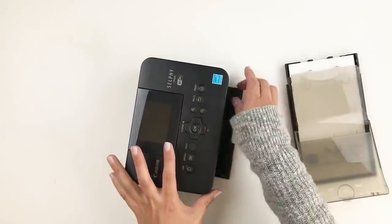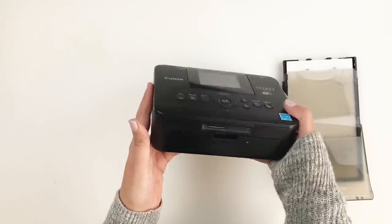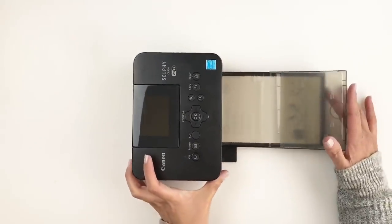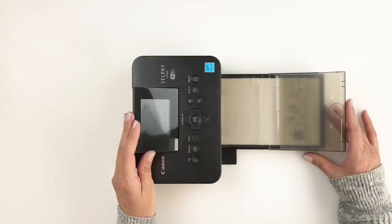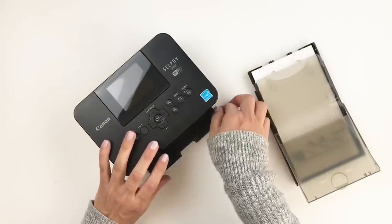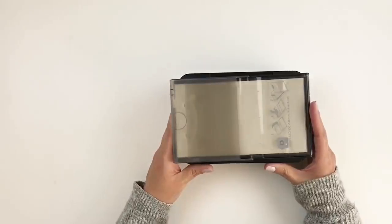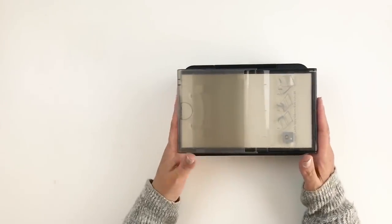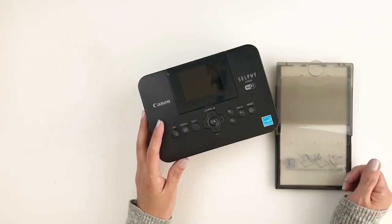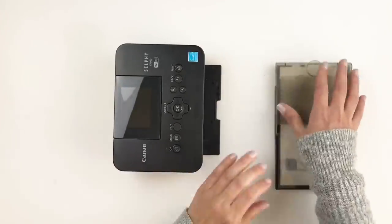Of course my Selphy printer has to make it into this video — I use it almost daily. I print all my Project Life photos, traveler's notebook photos, and anything photo-related with my Selphy printer. Mine is really old but has been working for years without a problem. I have a tutorial linked in the video on how I use it to print different sizes, and how I use different apps to brighten up photos and add journaling.